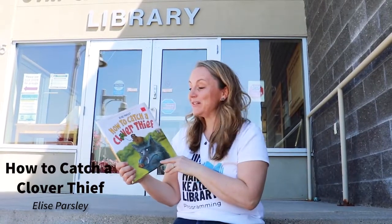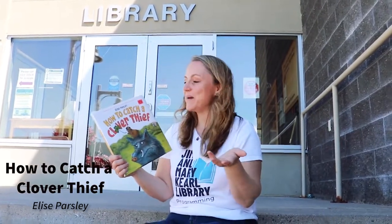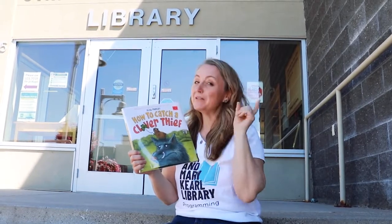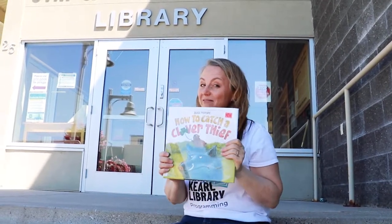Here's another great new picture book. It's called How to Catch a Clover Thief by Elise Parsley. This is a funny story about Roy the Boar and Jarvis the Gopher, and they are fighting over a clover patch. We will see who wins at the end — check this one out!